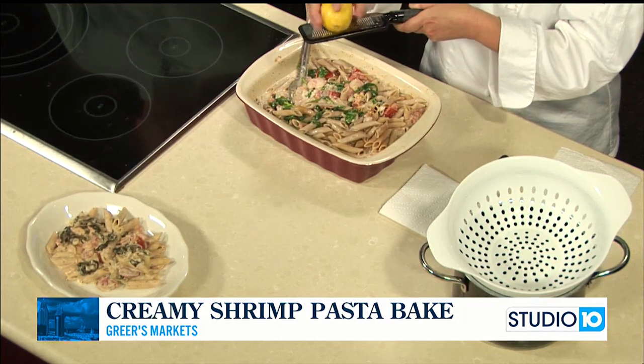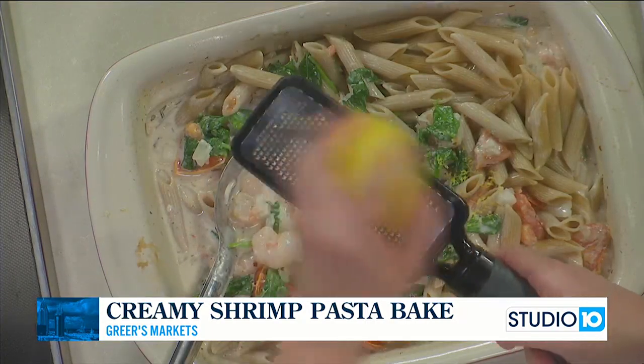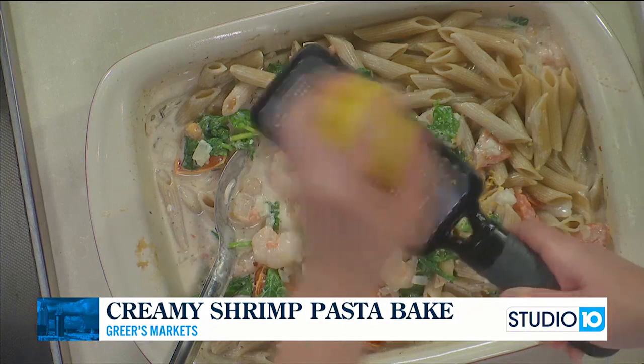And then the last thing is going to be the zest and juice of one lemon. It'll thicken up as pasta sauce cools.